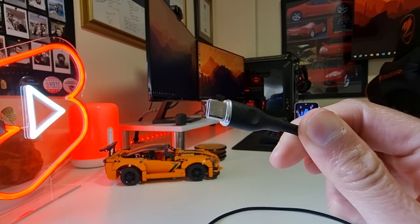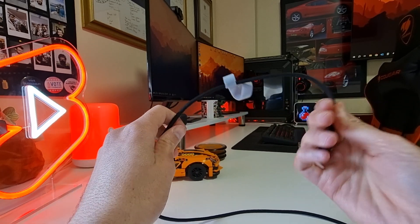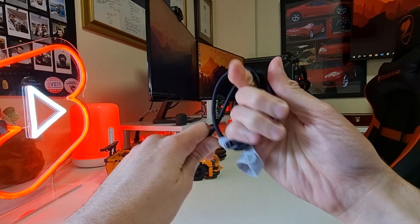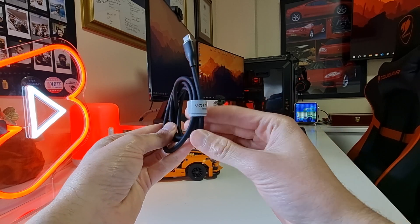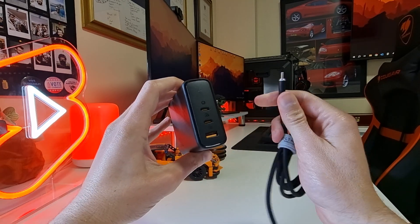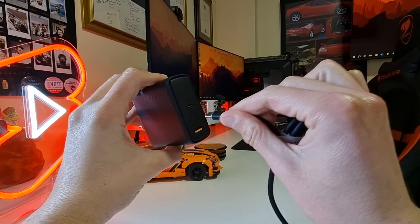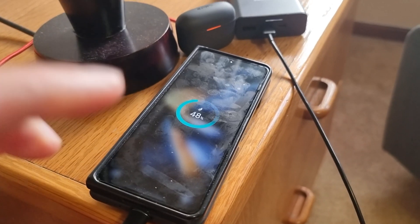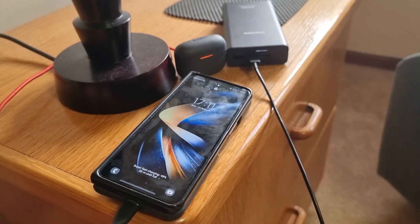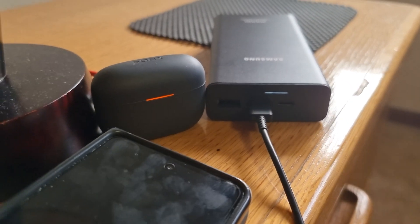With the Voltme USB-C cable, you get high efficiency, super-fast charging, and super-safety while charging your devices. It comes in either 1m or 2m lengths and sells on Amazon for $16.99 and $19.99 respectively, with an 18-month warranty. Here we can see the Voltme Revo 140 and the Voltme USB Type-C charging cable charging my Samsung Galaxy Z Fold 4 at super-fast charging speeds, as well as charging a Samsung PowerBank and Sony LinkBuds S, without losing any charging speed to the Z Fold 4.